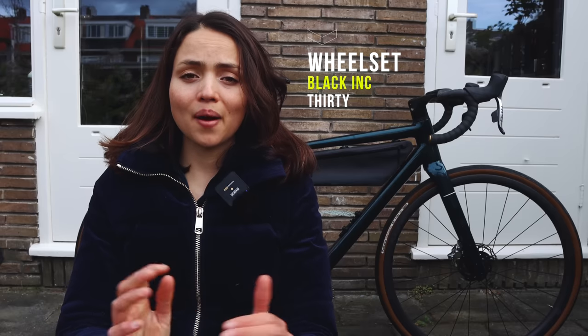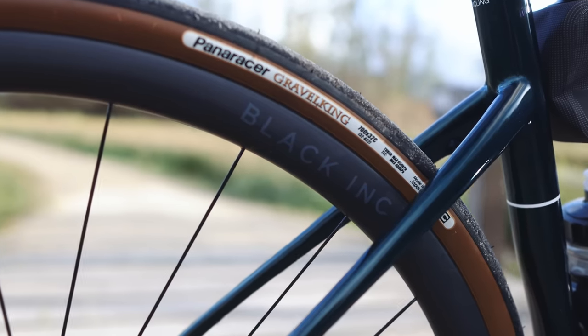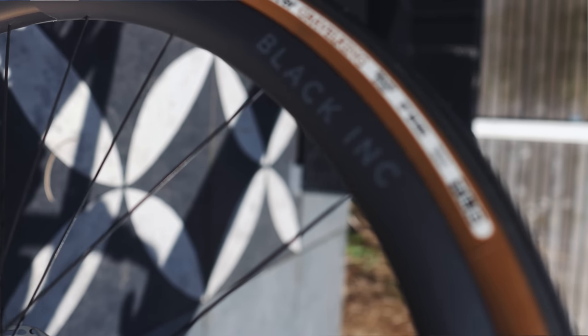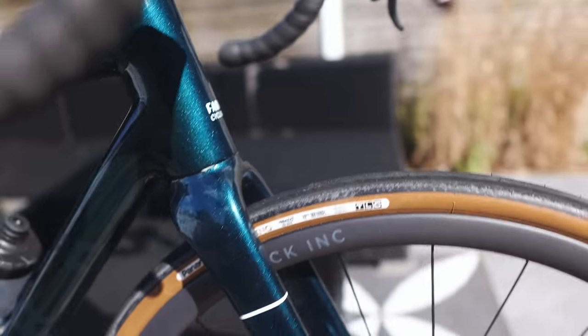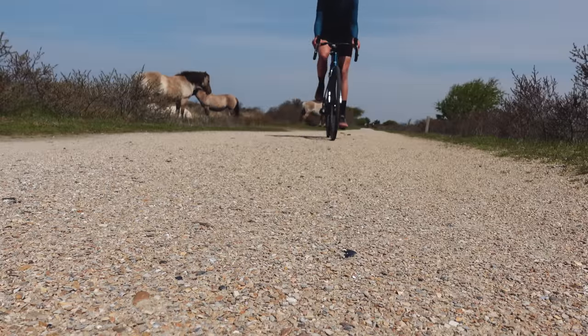I have on my bike the Black Inc 30 medium-high wheelset, which is very lightweight at around 1475 grams — ideal for races like the Transcontinental Race because there are a lot of alpine passes and every gram counts. At the moment I have Panaracer Gravel King 32mm tires, but normally I use Continental tires around 28 to 32mm depending on the event. The bike has clearance for up to 35mm knobby tires and 38mm slick tires for more adventure riding or bikepacking.